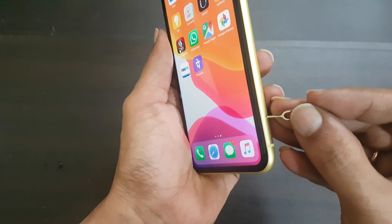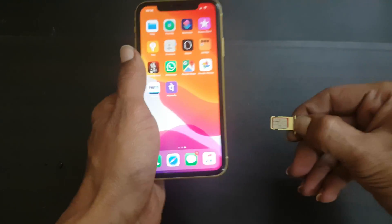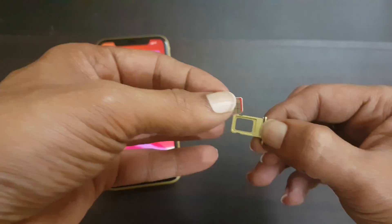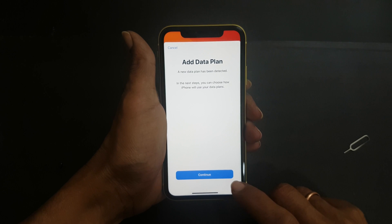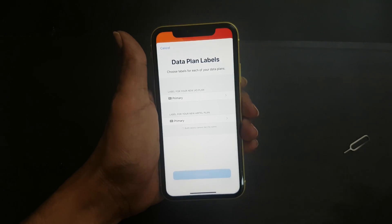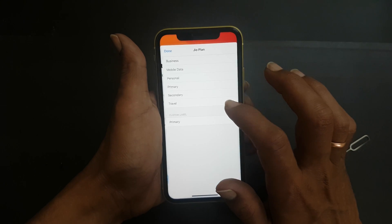Now let me remove the physical SIM card and insert another SIM card from Jio. Once again, you need to set up the SIM profile. You can follow the on-screen instructions to complete this setup.